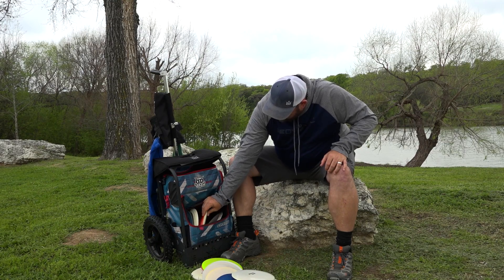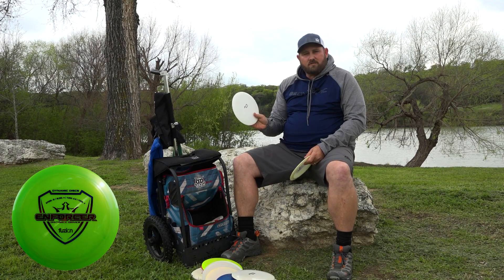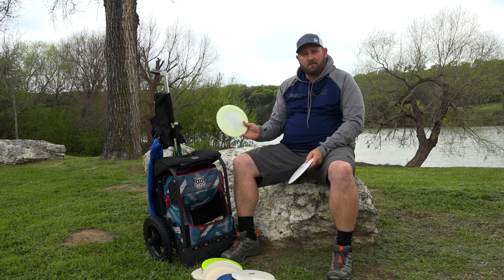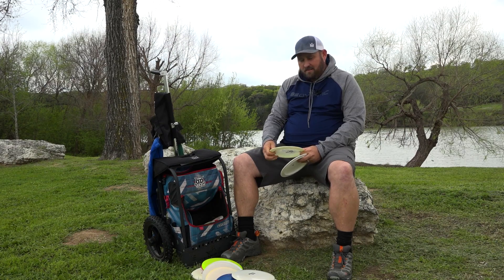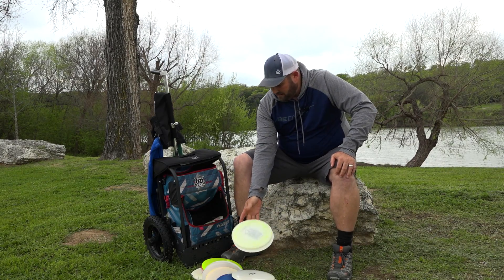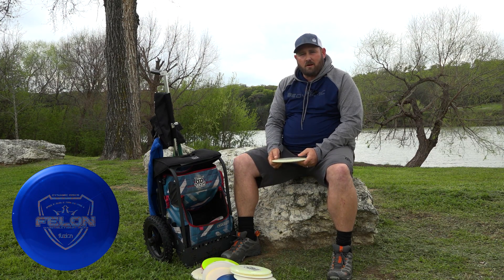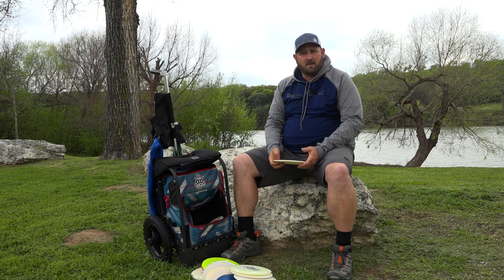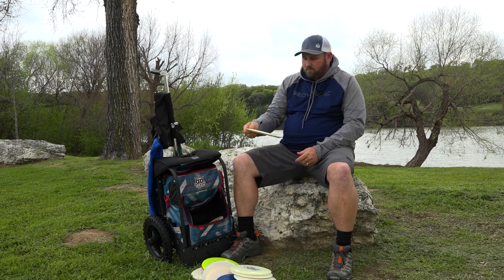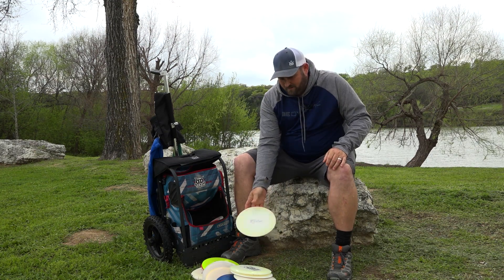Moving on to more stable discs, I throw the Enforcer. I carry two Enforcers — one is a Fusion Enforcer, brand new and pretty overstable from the get-go. The other is a Hybrid Enforcer that I've had for a little while, so it tends to go straight but still has good stability at the end. It's really one of my go-to drivers, especially into the wind. I also carry a Felon. I only use the Felon for skip shots because it really does skip well, and also for big spike hyzers. I can grip it pretty good for that and it seems to spike hyzer better than any other disc I have.